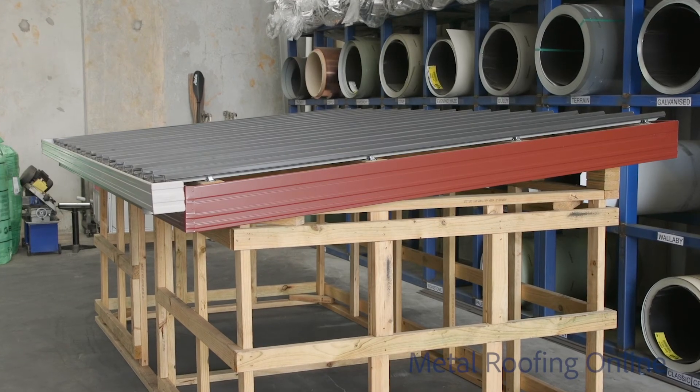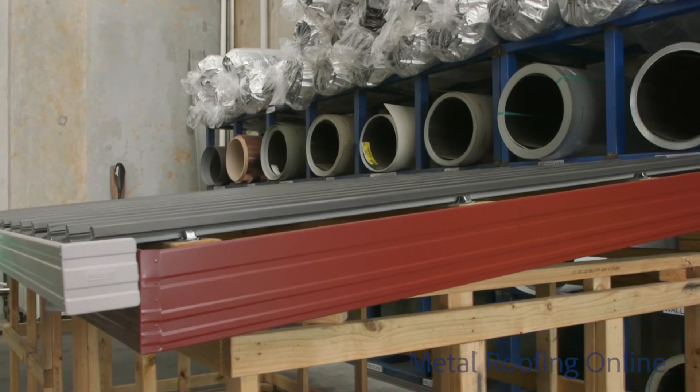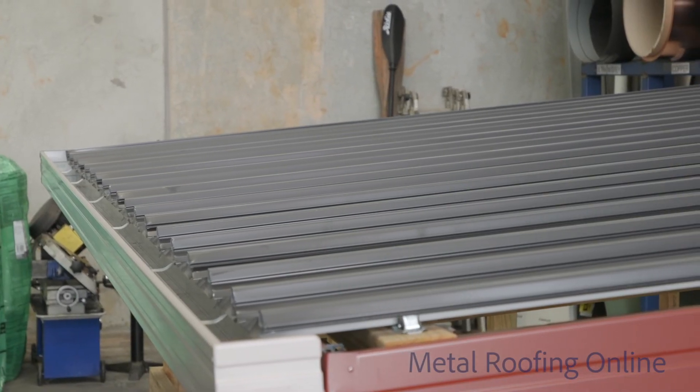Cliplock 700 can be used on a roof pitch as little as one degree or greater. It has a cover width of 700 millimetres and is used to give a clean line look with concealed fixings.